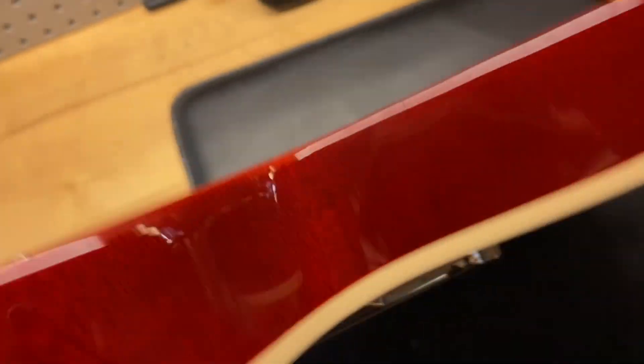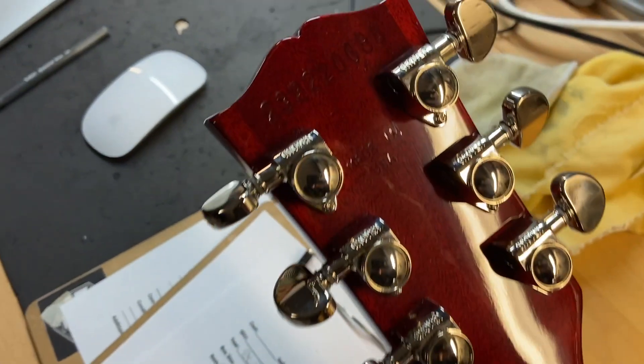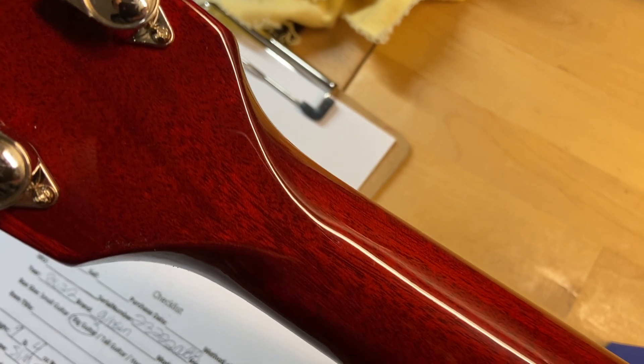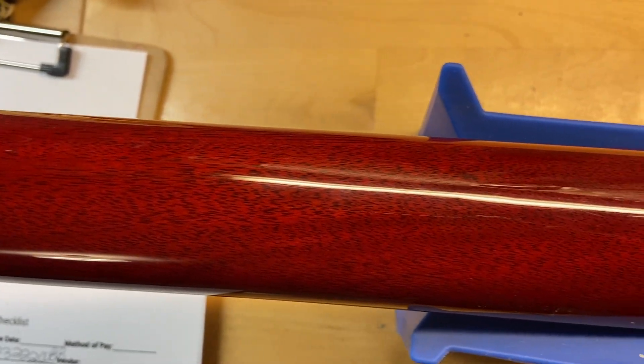Overall it looks really good. Let's go ahead and get this one flipped over. On the back of the headstock there is the serial number — really really clean. No cracks, no breaks, none of that stuff. Just a nice clean headstock. The back of the neck looks really good as well.